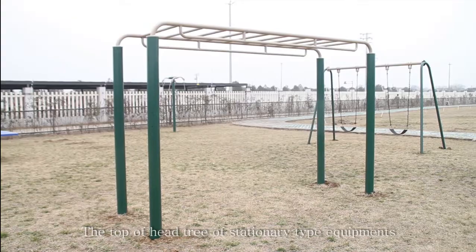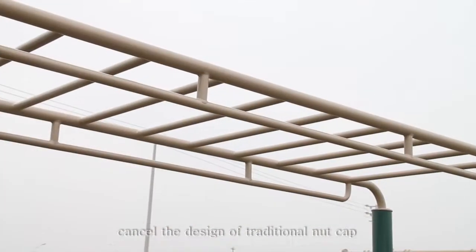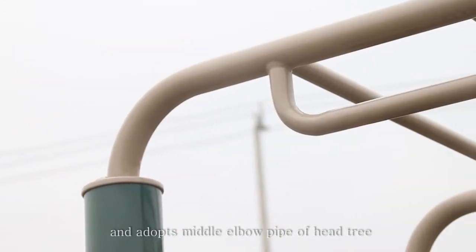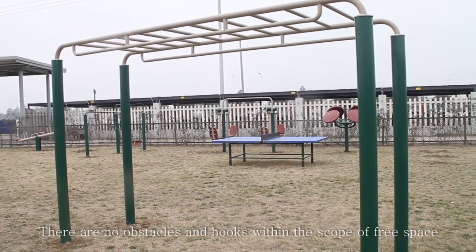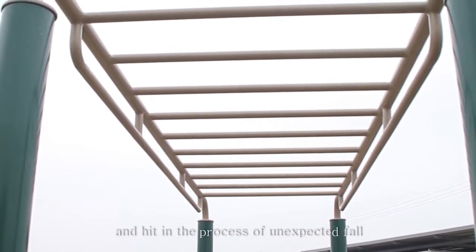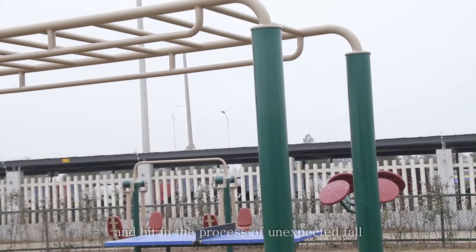The top of the head-tree of stationary type equipment cancels the traditional nut cap design and adopts a metal elbow pipe head-tree. There are no obstacles or hooks within the scope of free space, to prevent users from being hooked or hit during an unexpected fall.